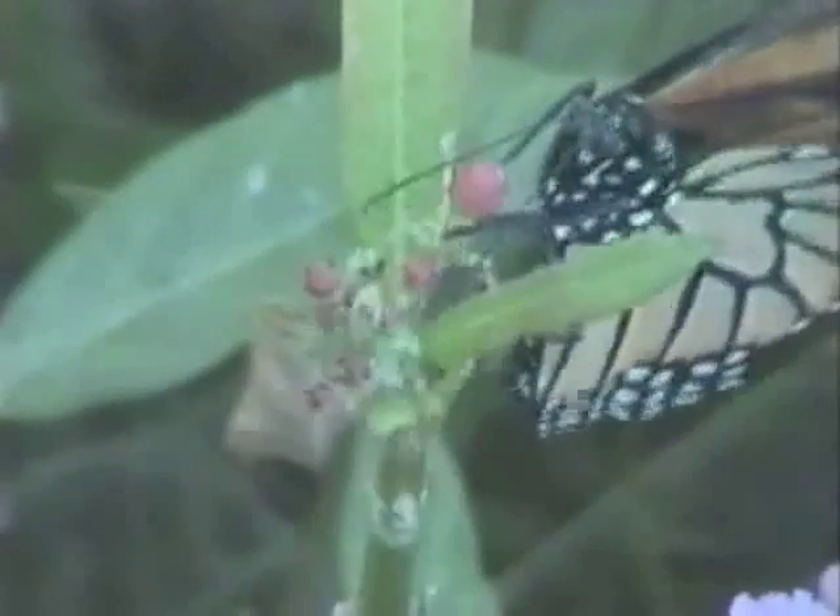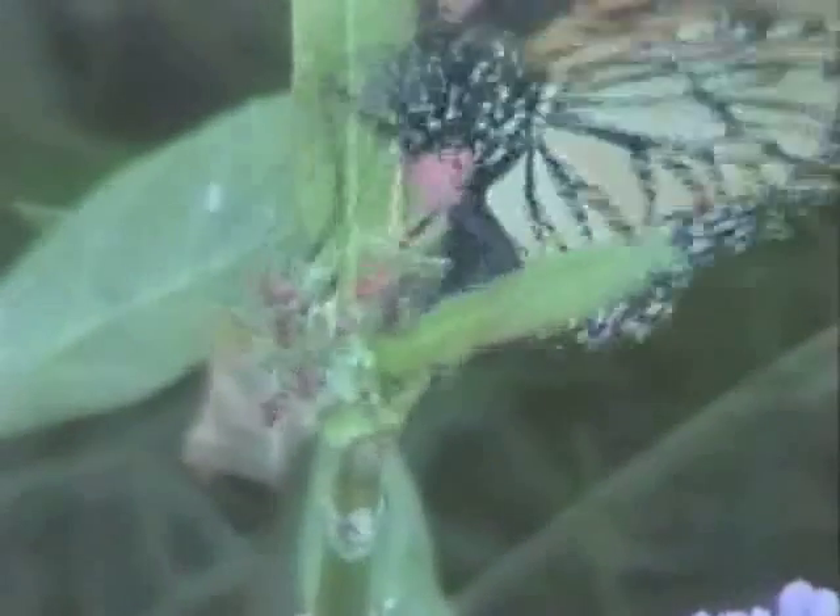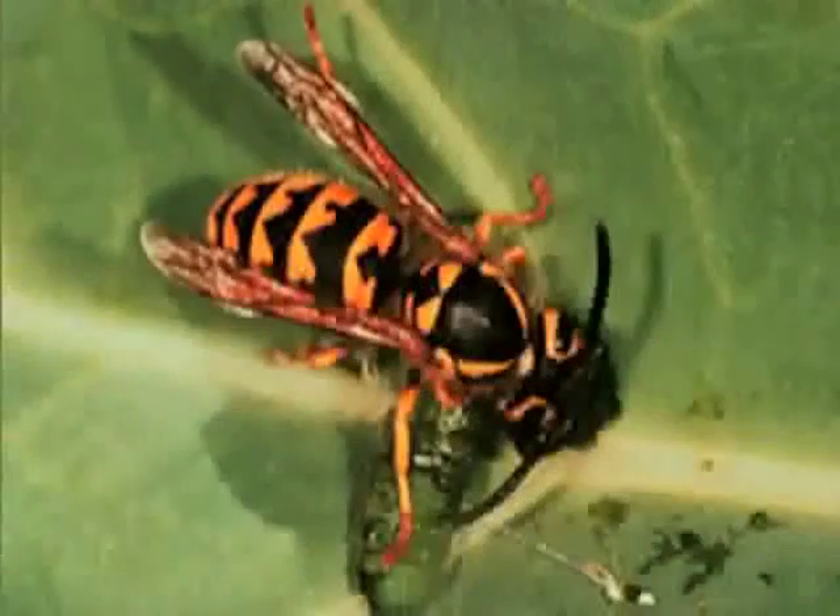The flight cage keeps predators out at the same time it keeps butterflies in. In the wild, only about three or four butterflies out of a hundred live long enough to lay eggs. When we raise them, we try to turn those odds around so that we lose only a few. There's a good reason why so few survive in the wild — it's because everything else eats them.